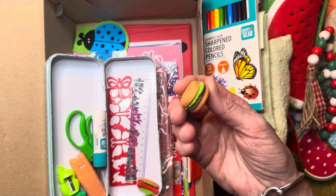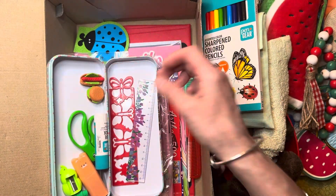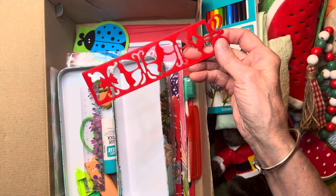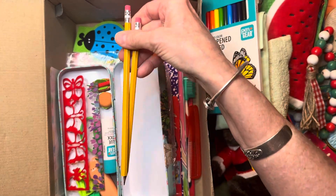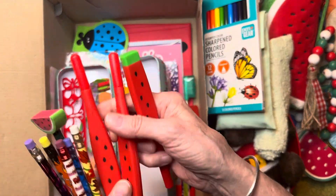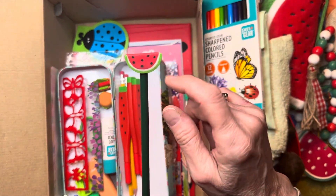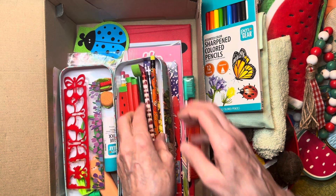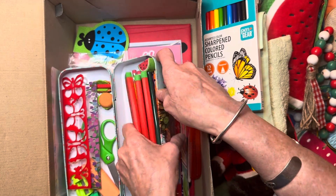She has a hamburger eraser and a hot dog eraser — I wish I had watermelon erasers! She has a ruler with flowers on it, a red butterfly tracer, two yellow pencils, three watermelon pens which are really cool, one pencil with a watermelon eraser, and some additional colored pencils. That's everything in her pencil box.